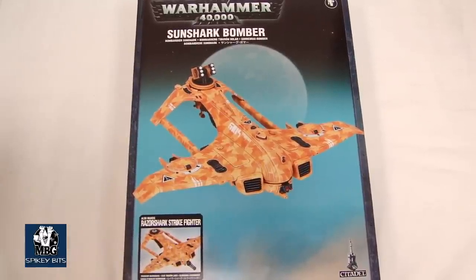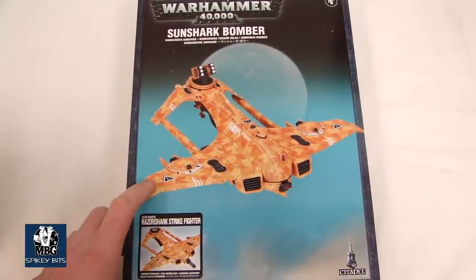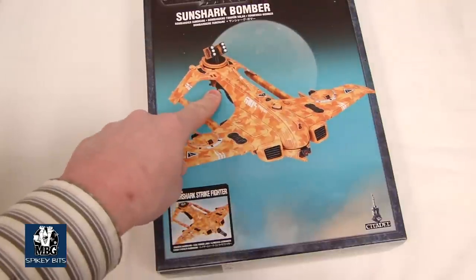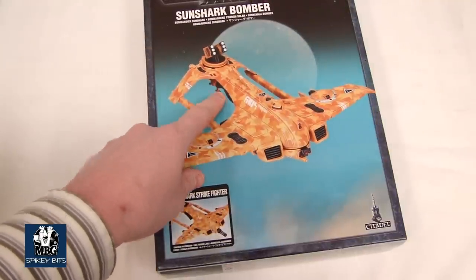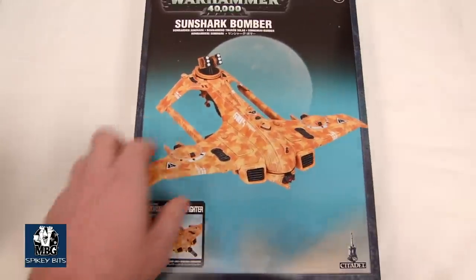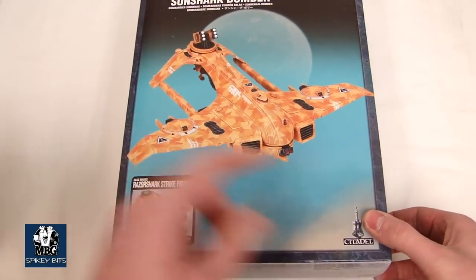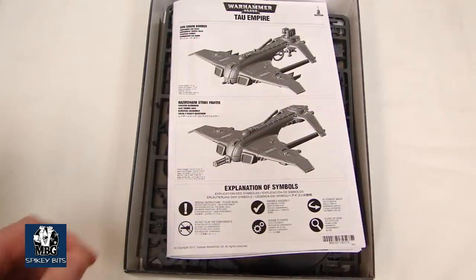It's got a lot going on with it here. Obviously there's been some line of sight issues brought up where the quad-ion cannon can't quite see forward, or the bomb — that's for the bombing run — not really necessary. Twin-linked missile pod there, network marker light. Pretty cool stuff going on with these flyers.